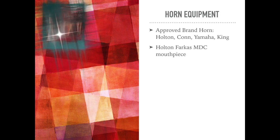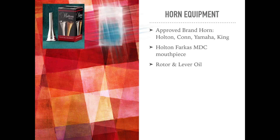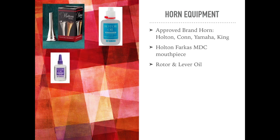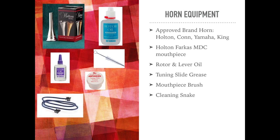In most usual cases, a horn student would be using a school-owned instrument — an approved brand of Holton, Kahn, Yamaha, or King. A student would own their own mouthpiece, a Holton Farkas MDC. The rest of the equipment is normally obtained in a care or maintenance kit altogether, which would include rotor and lever oil, some tuning slide grease, a mouthpiece cleaning brush, a cleaning snake for the inner part of the valve tubing, and a cleaning cloth.